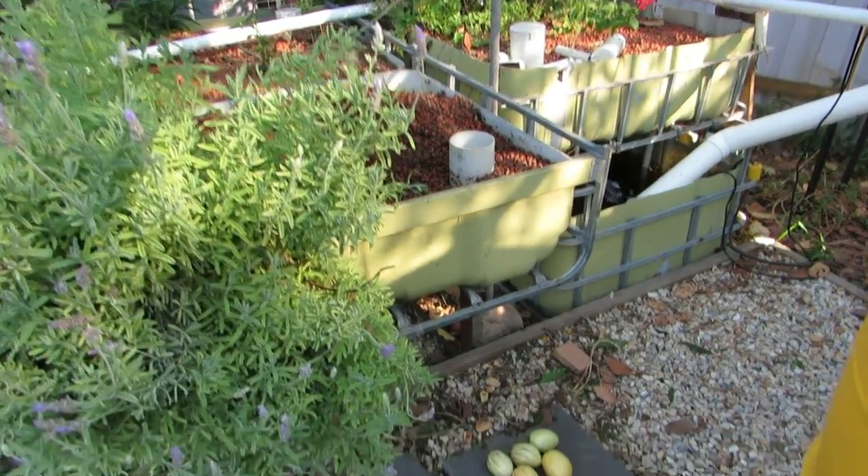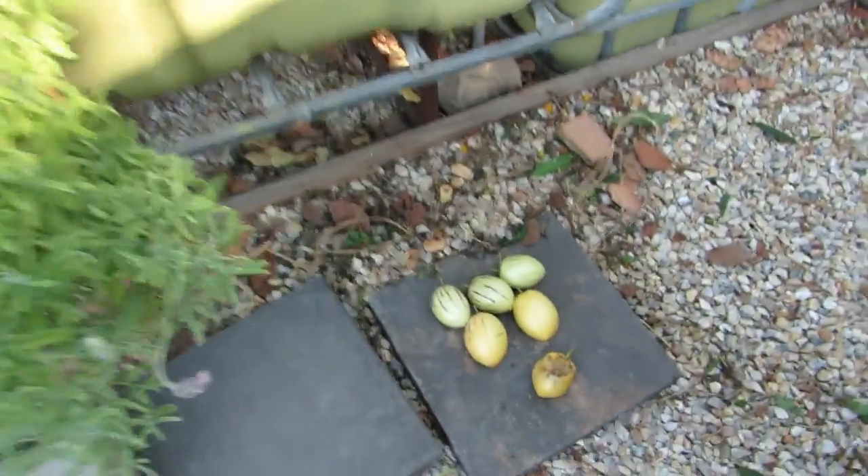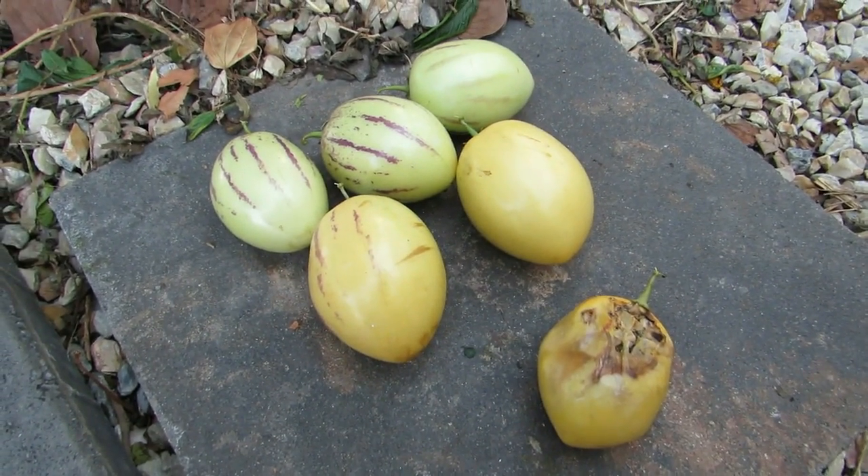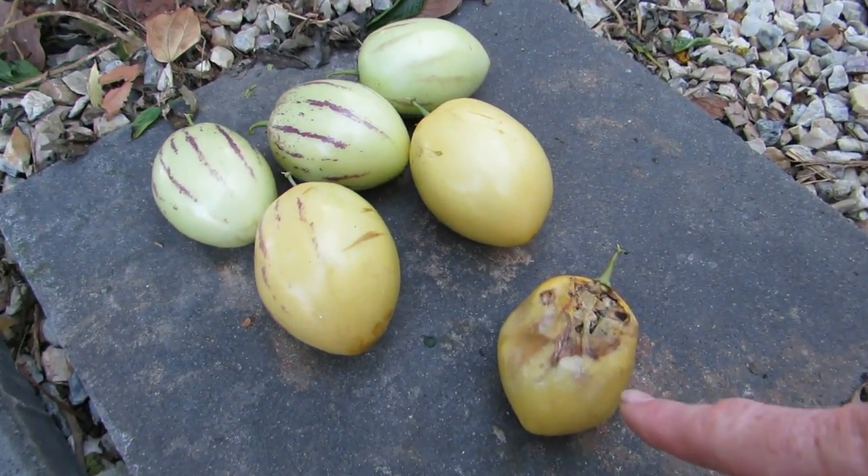Howdy folks, thought I'd just do a very quick vlog on the aquaponics this week. We had some rodents come through on a raid and they knocked off about half a dozen of the pepinos.